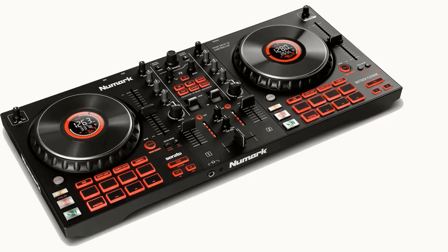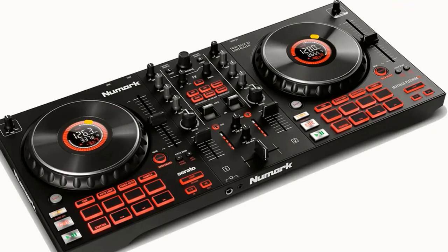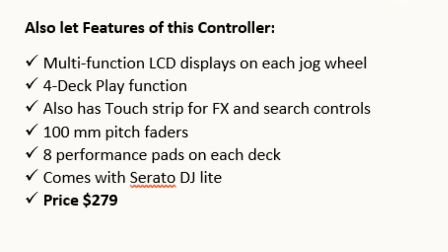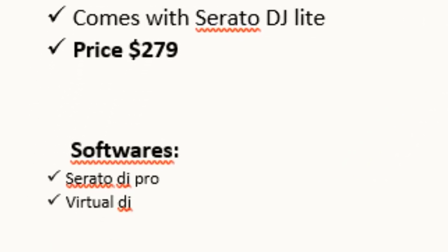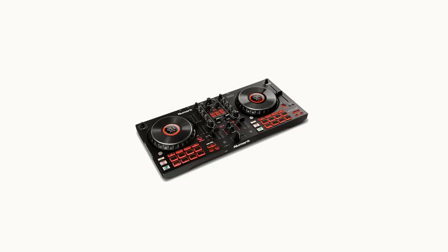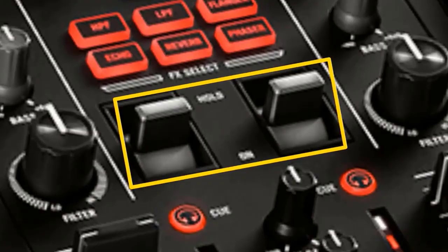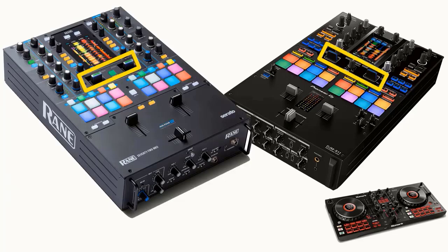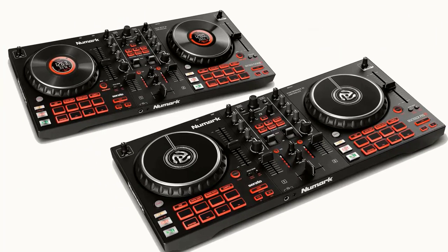The Numark Mixtrack Platinum FX was also introduced the same day. Features: multi-function LCD displays on each jog wheel, four deck play function, touch strip for FX and search controls, 100mm pitch faders, and eight performance pads on each deck. It comes with Serato DJ Lite. Price: $279. Software: Serato DJ Pro and Virtual DJ. Numark changed the game by adding the touch strip for FX — a feature found on Rane and Pioneer DJ battle mixers — so when you later perform on those battle mixers, you won't be confused.